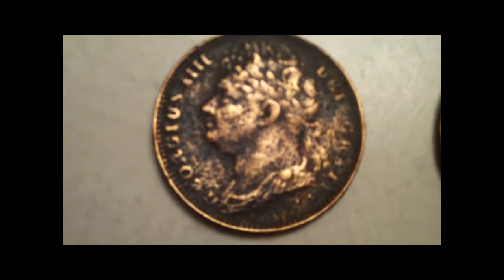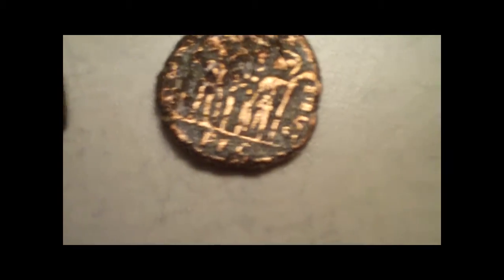I'm guessing these are older pennies — 1700s on these. It's pretty neat. And these, he told me they're old Romans, old Roman coins. I really love them. Really neat.